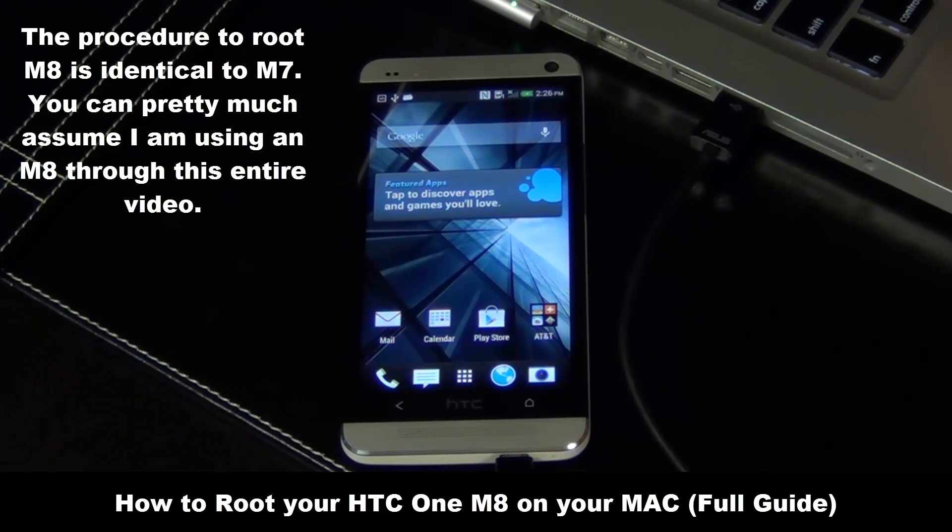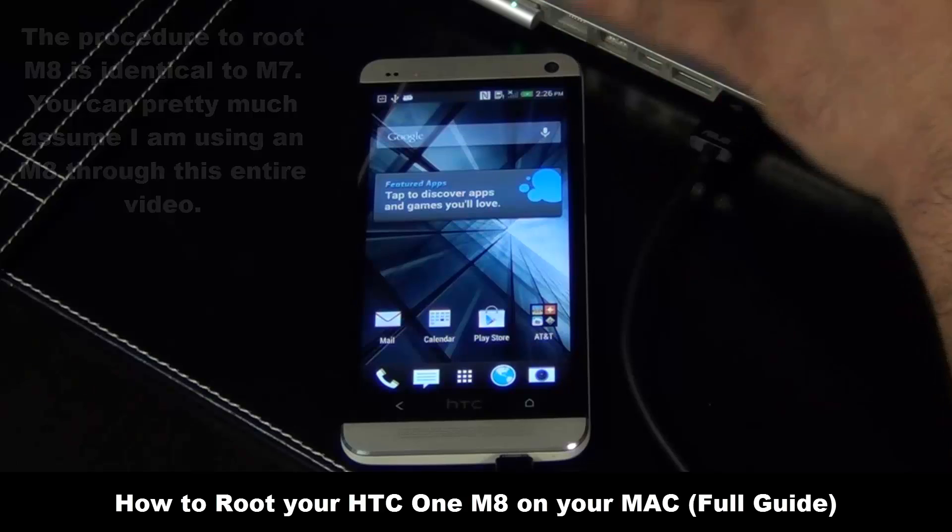I will be using an M7 in this video, but the procedure for the M8 is exactly identical. This is going to be an extremely newbie-friendly tutorial and I will give you step-by-step crystal clear instructions on how to get it done without fail. Rooting your HTC One M8 is a sequential process and it is done in three steps.